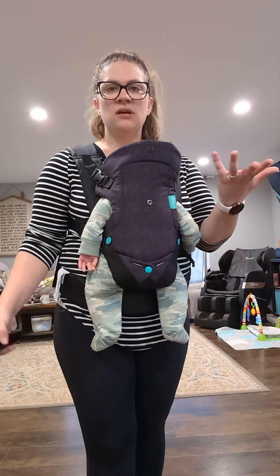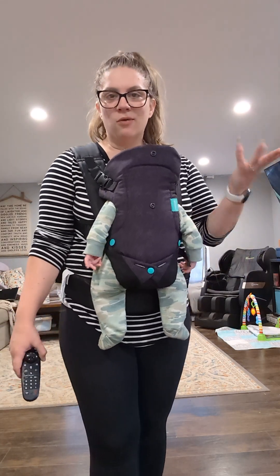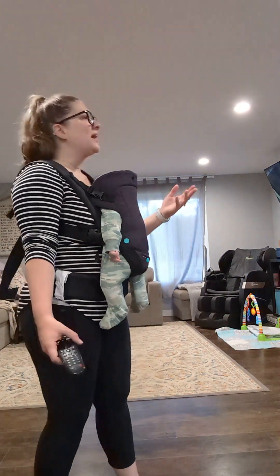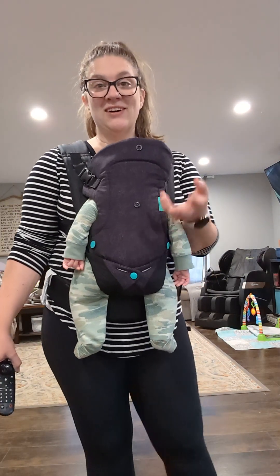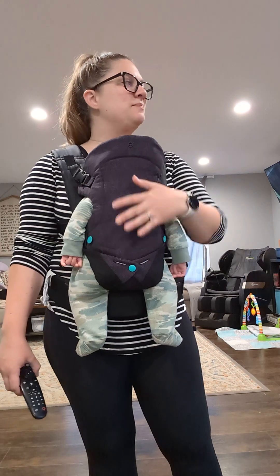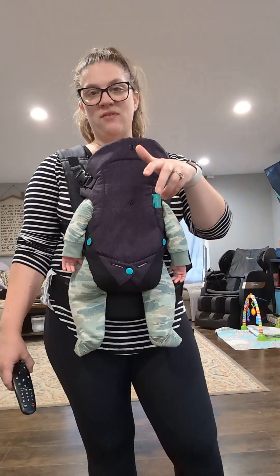It's a 32-count dance — I'd say like high beginner, maybe-ish. It goes to the song Can't Help Myself by Dean Brody. It's a really fun song — talks about liking beer and whatnot. Anyway, I'm going to go ahead and show it to you and then we will dive into it.